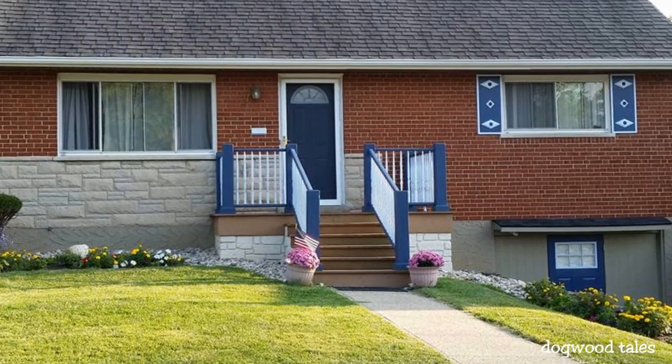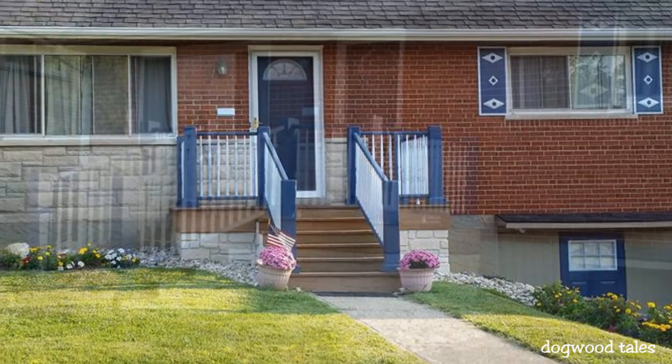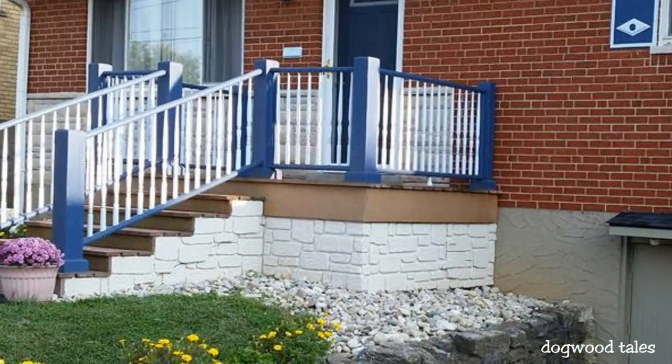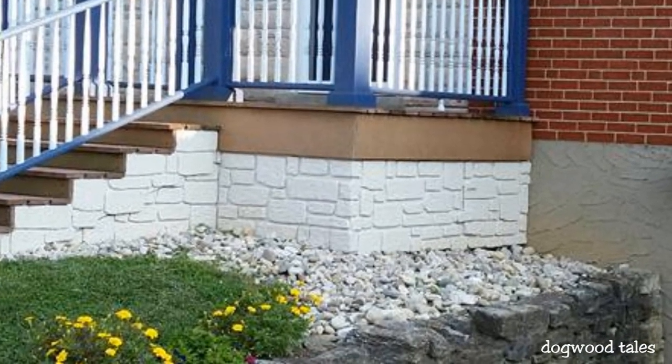We wanted a stone facade for the base of our front porch, but after recovering from the sticker shock over the stone facade sold at retail stores, I decided to make it myself using exterior grade plywood. In this video I will show you the basics of how I did just that.